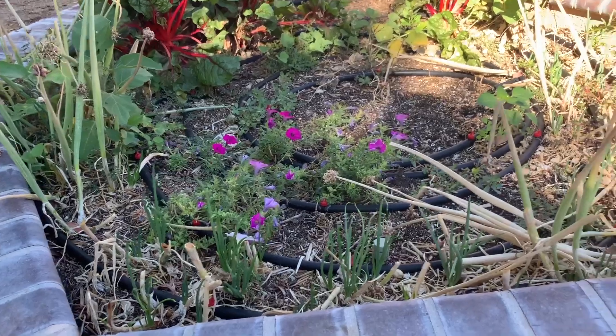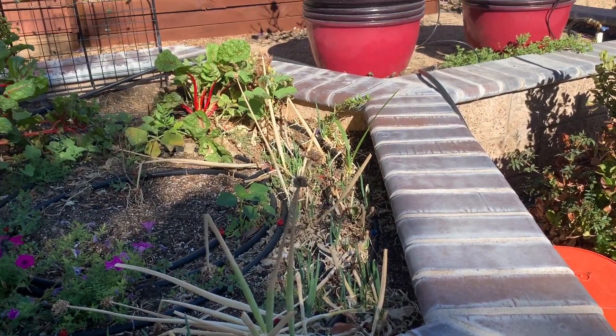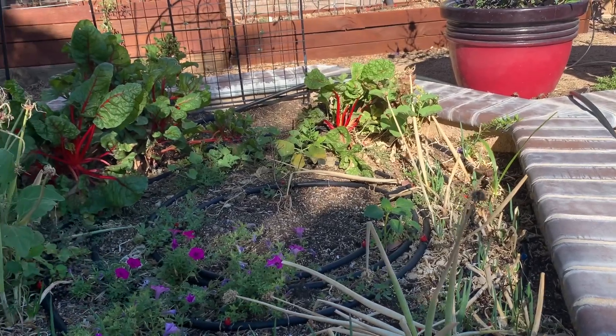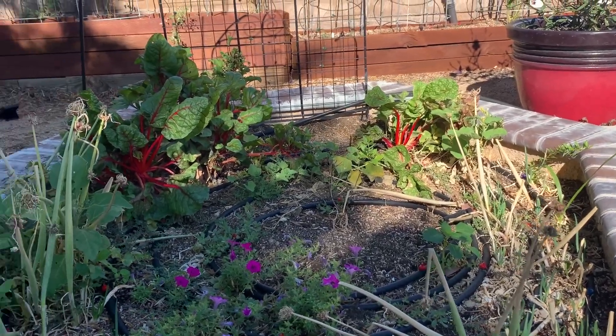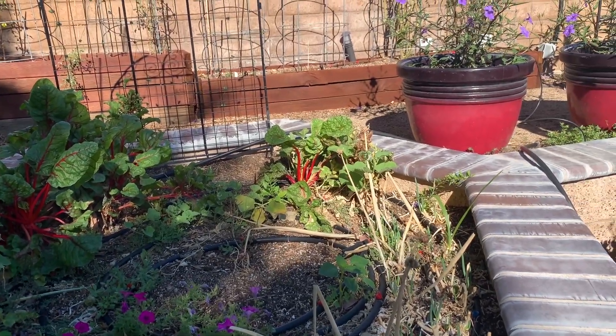This is my walking onions. They've got sprouts coming up again — that's kind of cool. I don't know if my crepe myrtle made it. It doesn't look like it.